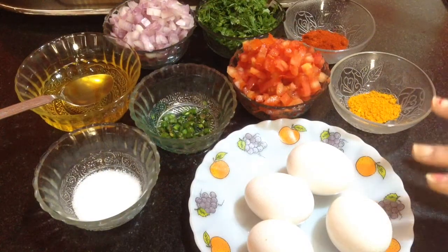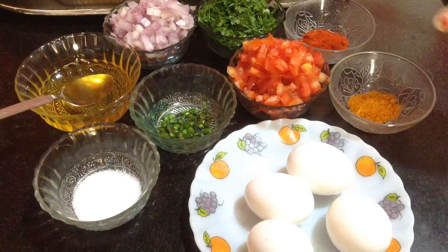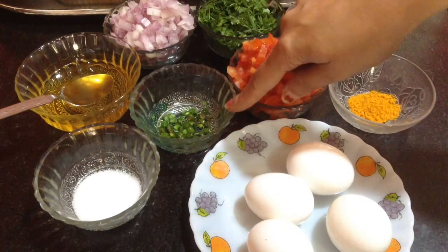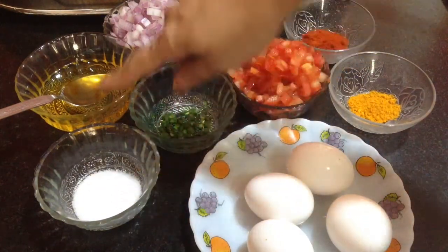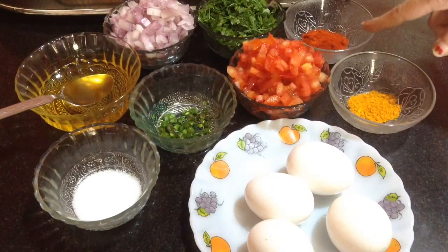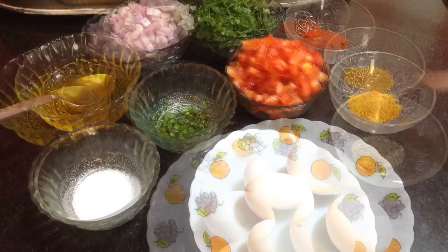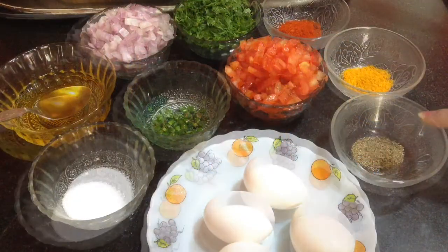Here I have taken 4 eggs, chopped tomatoes, chopped onion, chopped coriander leaves, 3-4 green chillies which are chopped, salt to taste, oil, red chilli powder, turmeric powder, and black pepper powder.